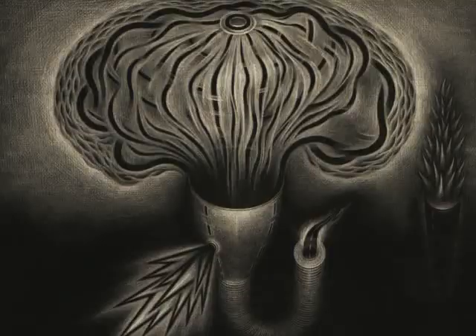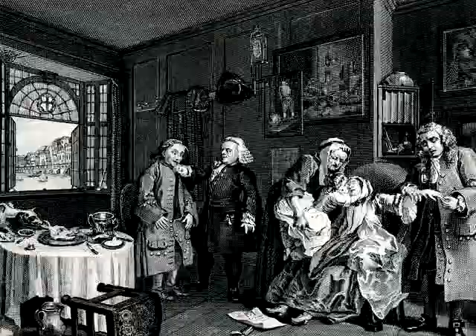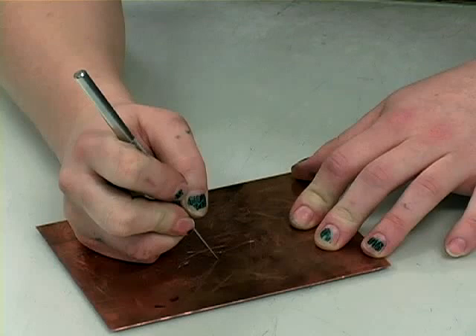Intaglio is the umbrella term for a family of techniques that involve incising marks into metal plates, usually copper or zinc, or into an acrylic sheet. Intaglio comes from an Italian term meaning to cut into. The image area in the intaglio plate sits below the surface of the matrix, the opposite of relief printing. Marks can be made directly on the surface with several different techniques. The intaglio method called drypoint involves pulling a burn, a needle-like tool, across the surface of the metal.